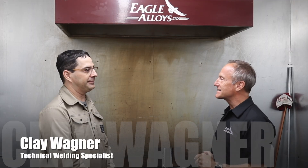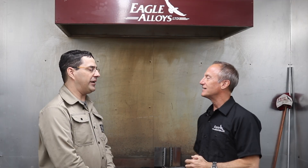I am here at Eagle Alloys with Clay Wagner. Clay, you're going to show us some stick today. What have we got? That's correct, Perry.